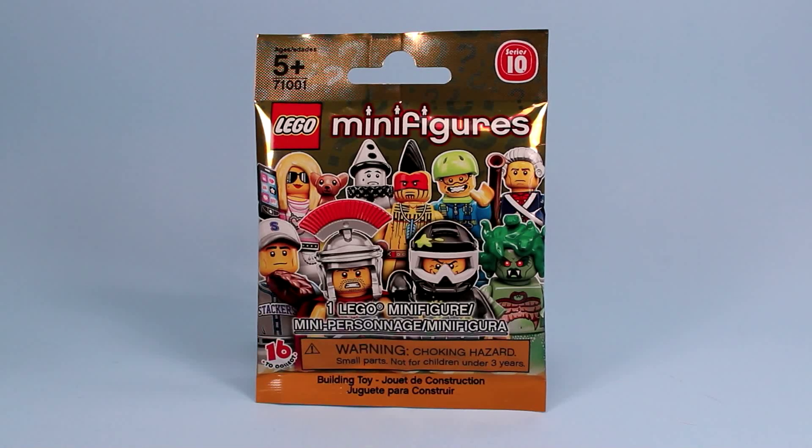Lego Minifigures Series 10 — can you believe it? I can hardly believe it. I'm still working on Series 9, so today we have the golden bag Series 10 and I'm going to open up a couple, which is surprising because I have never really done Lego Minifigure blind bag openings. I usually stick with everything else and do battles with the Legos, but I thought this time I'd open up a few and have some fun.